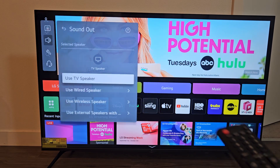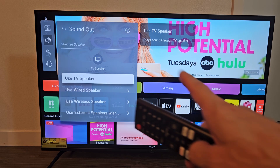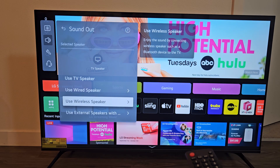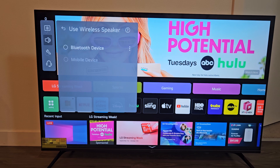I can also make it go out of the earbuds that are currently paired to this TV as well. From here, we're going to go down to Use Wireless Speakers and select that. Then select Bluetooth Device and select that.